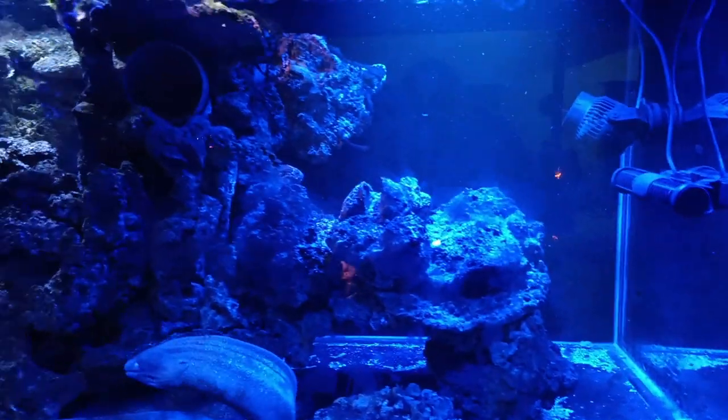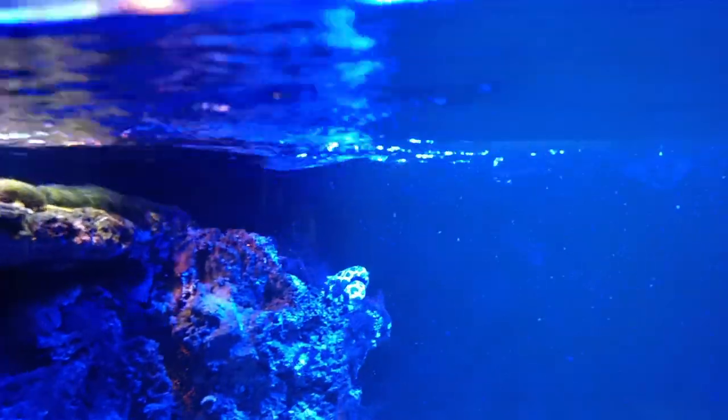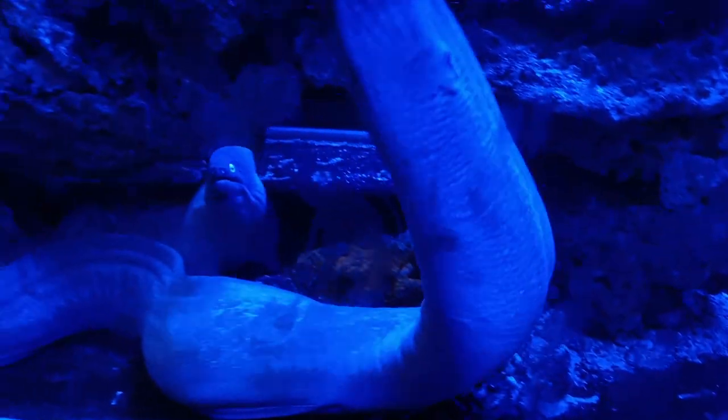Let's go get a new scraper for the glass to bring it up to pristine. Old big fella hiding in the back there — it's feed day tomorrow. White eyes are going awesome.